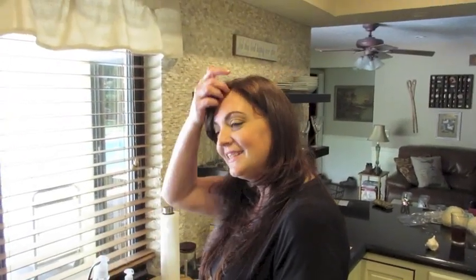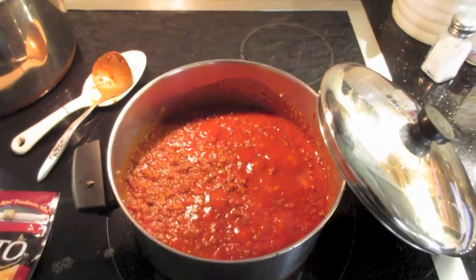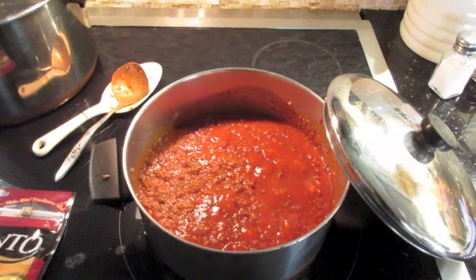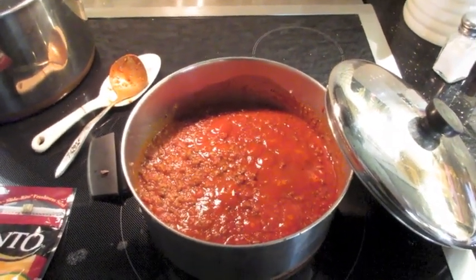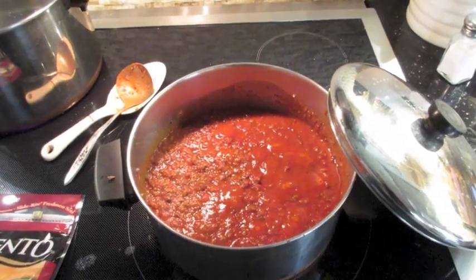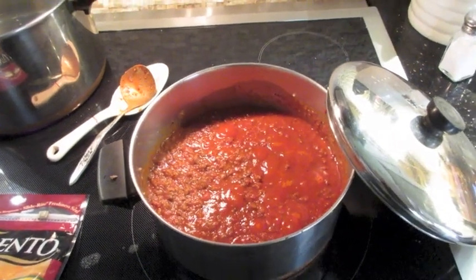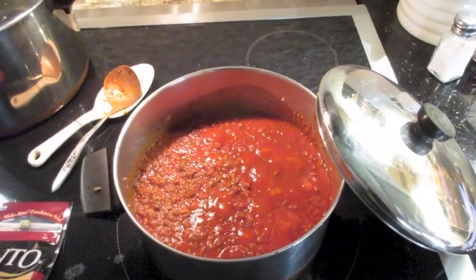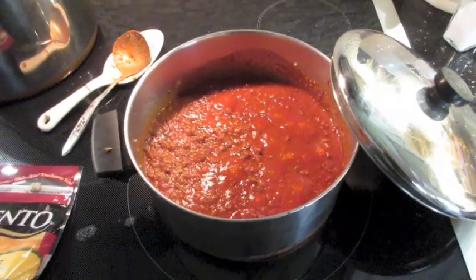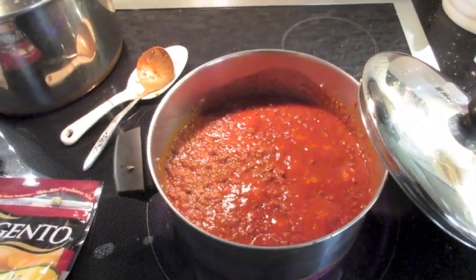I have my meat sauce — this is just my basic meat sauce recipe, about a pound and a half of ground meat. Today I'm using ground sirloin because it was on sale. I browned it and seasoned the meat with garlic, Italian seasoning, salt, pepper. I drained the meat and put two jars of sauce — I like the Target four-cheese sauce, and I can get it for a dollar a jar on occasion.